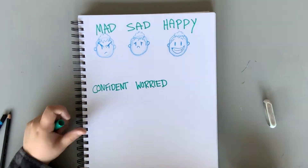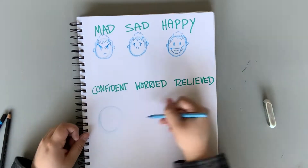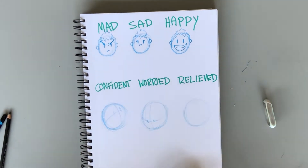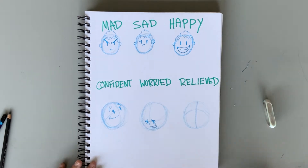Take these for example: confident, worried, and relieved. By practicing the realm of emotion through our drawings, we help push our story. Captivate your readers by showing off what your hero is truly thinking and feeling.